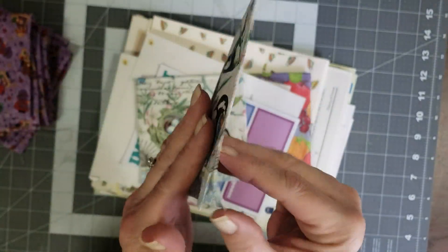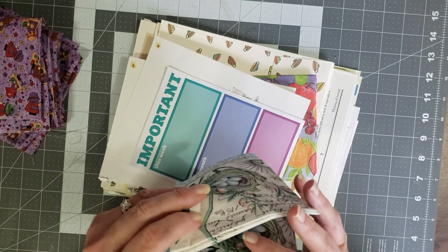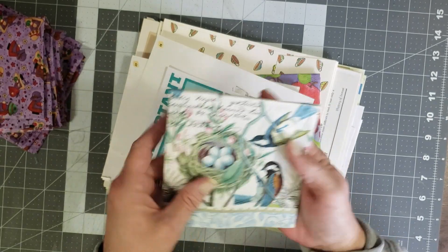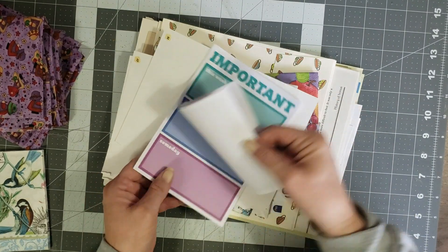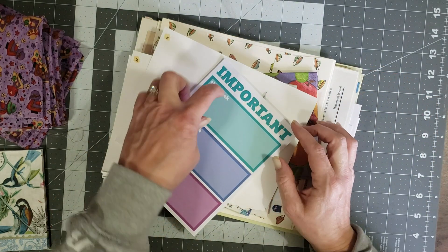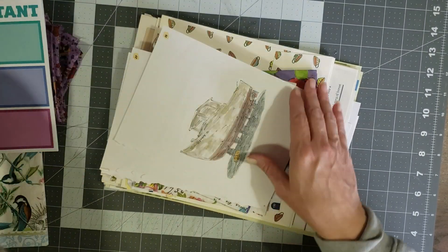Oh my goodness, look — oh these are really, really pretty, aren't those gorgeous! I love these napkins, super pretty, and she sent me four of them. Thank you, Sandra! I love these, I'll definitely be using those soon. And then she sent me some of these little notepad sheets — I really like these, these are super cute. I love that the boxes are big enough for you to journal in them, so you can tuck that right into a pocket and have a little something to journal on.